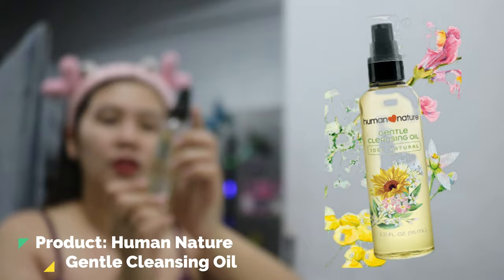I am using Yuma Nature Gentle Cleansing Oil to remove sunblock, break up makeups, and pollution particles.